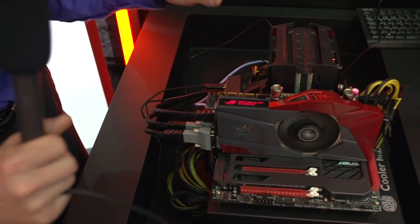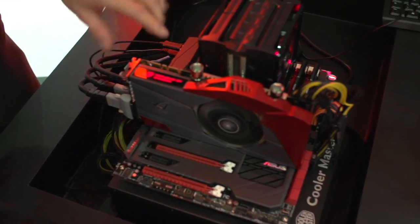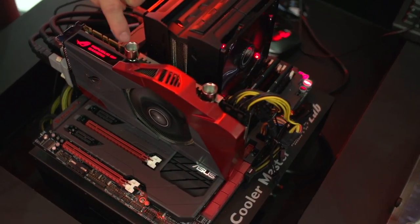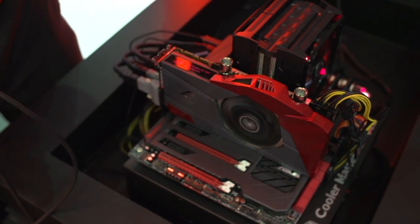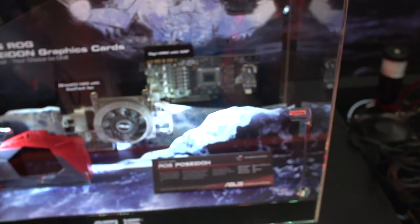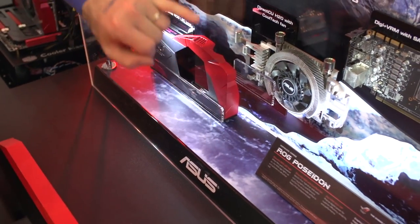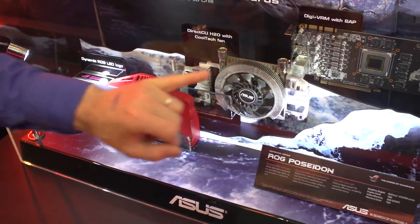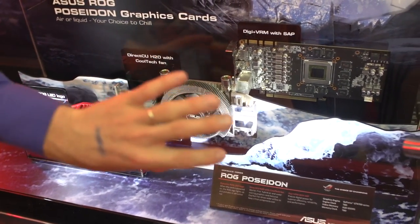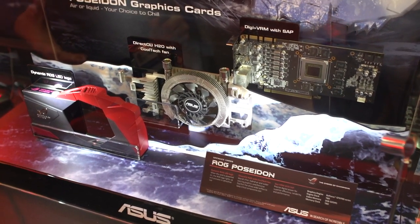It also has a hybrid cooler design able to do both air cooling and — see those right there? Those are G1 quarter fittings. This bad boy can be liquid cooled as well. Let's move over to the right where we can see the way the design actually works. They've got a Digi Plus VRM with SAP — a completely custom card. The idea is that a custom PCB design gives us more efficient cooling and more efficient power delivery.